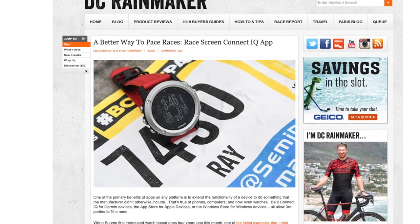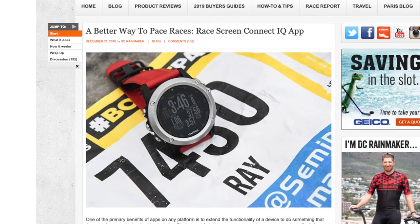Some of you may have seen a review on DC Rainmaker for a similar app called RaceScreen. In fact, RaceScreen is the original app — it predates Peter's Race Pacer by several months. I asked Peter about this, and he told me he was a fan of RaceScreen but wanted one specific feature: showing pace in kilometers per hour, which RaceScreen never did. So he built a similar app with the features he wanted. For me, I like Peter's Race Pacer a little bit more on my Garmin 235 simply because it's a little easier to read — but that's totally subjective. I fully encourage you to try both and see what you like best.